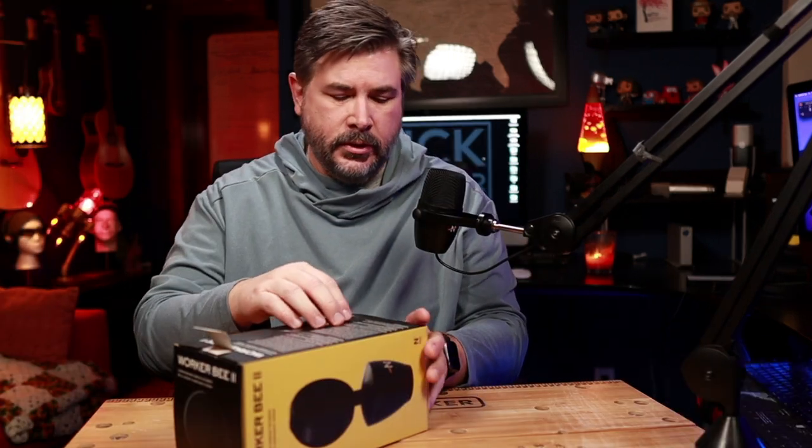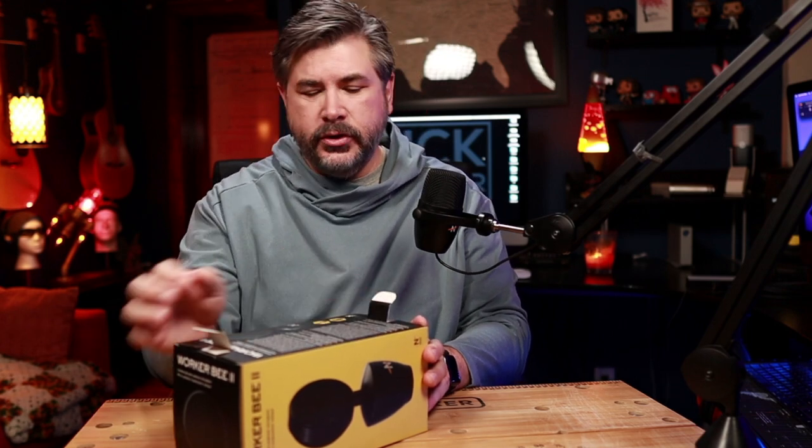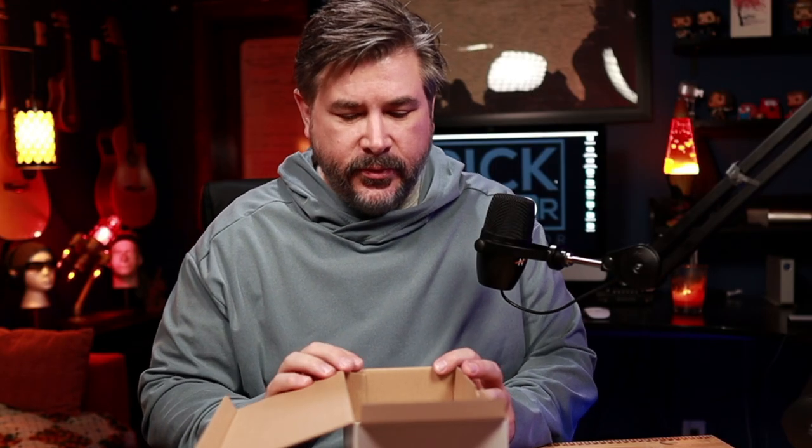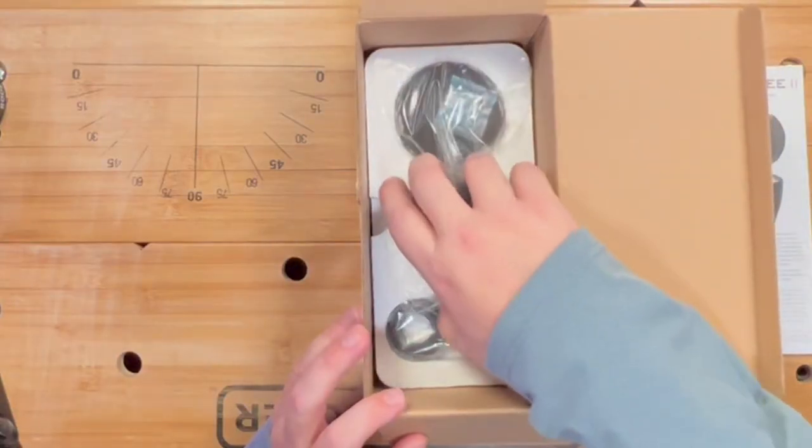Let's get into opening the Worker Bee 2. It's packaged very similarly to the other Worker Bees — you have to open both ends and push it out of the sleeve because they're so snug. Very satisfying pop. Just like the other two microphones: a packet of info, styrofoam, and the little Worker Bee. Isn't that adorable? I do notice there's no shock mount like the King Bee has.